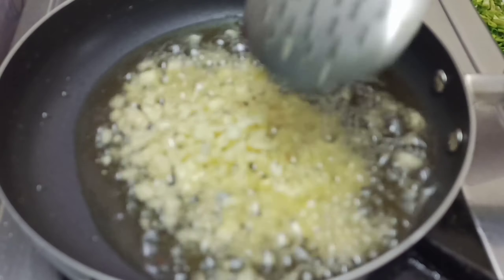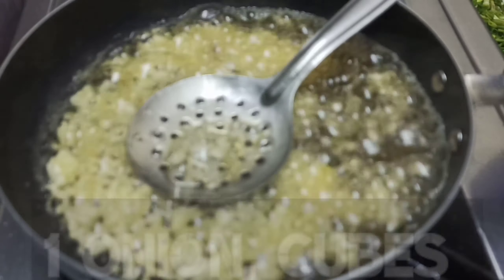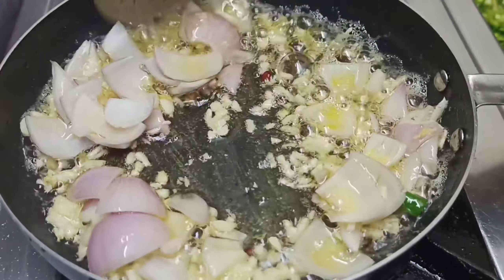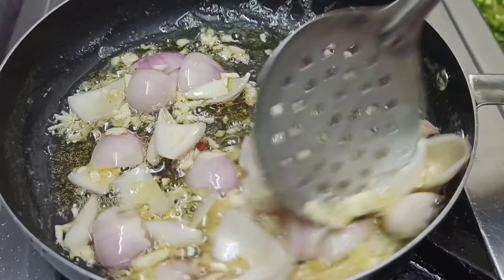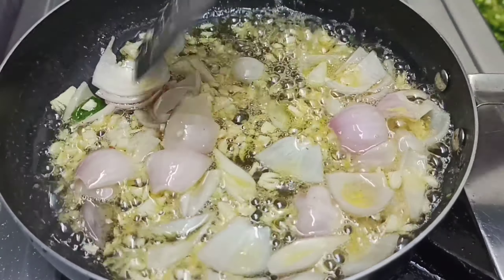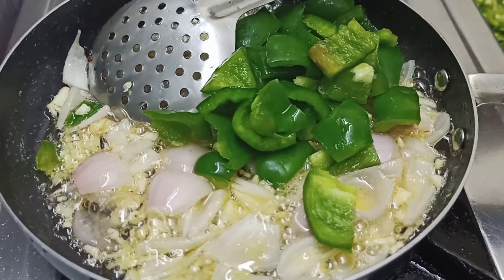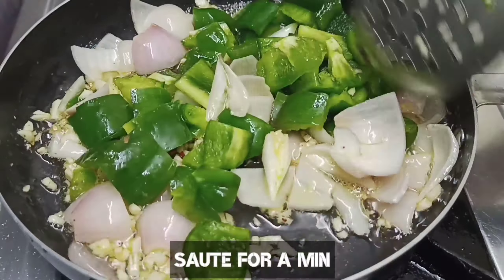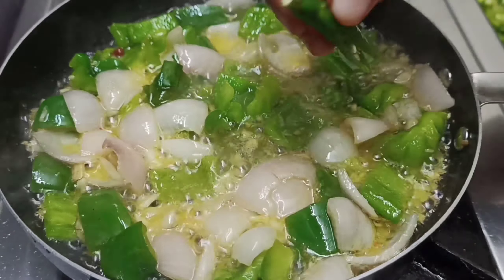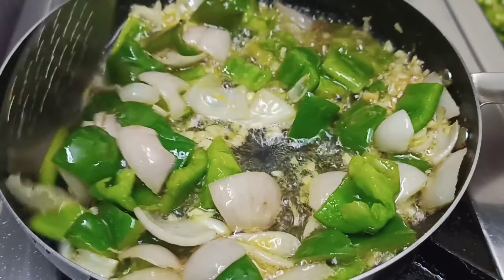In the same pan, we will add 2-3 chunks of garlic. We have chopped 1 onion cut into cubes. Sauté it a little bit — don't overcook it. Add 1 capsicum that we have diced, don't chop it. Sauté in medium flame.